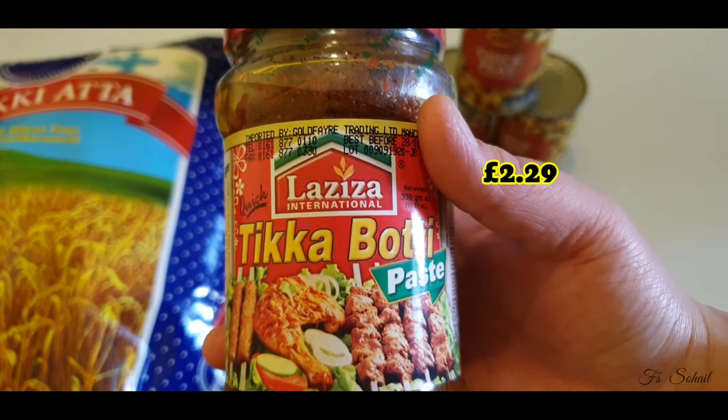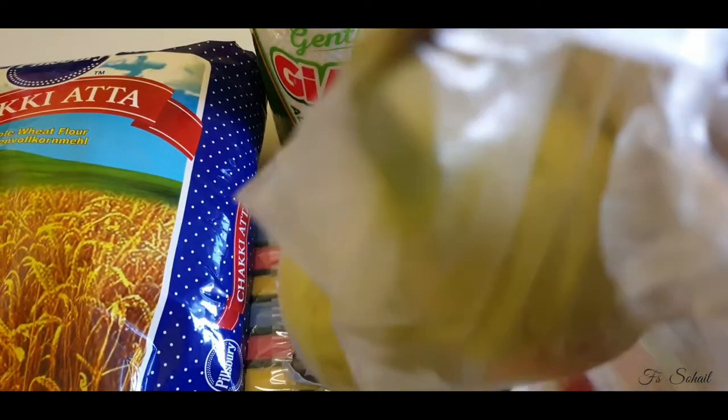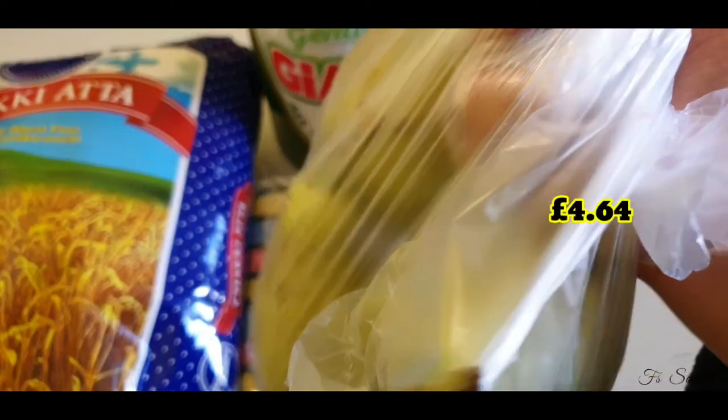We can use the tikka booti paste to marinate chicken meat or any meat. We got it for £2.29. And this one — the kado, or in the Philippines we call it upo — for £4.64.